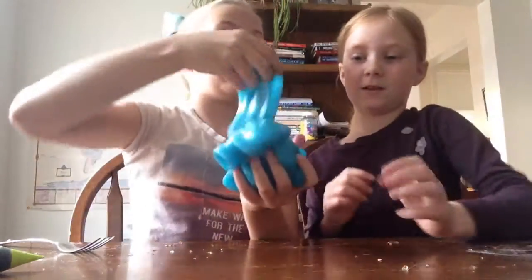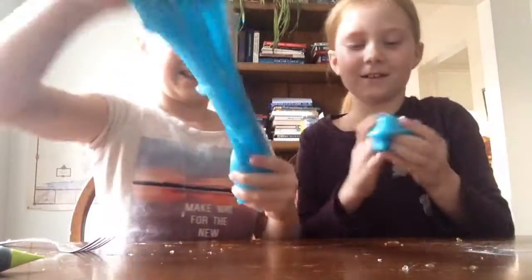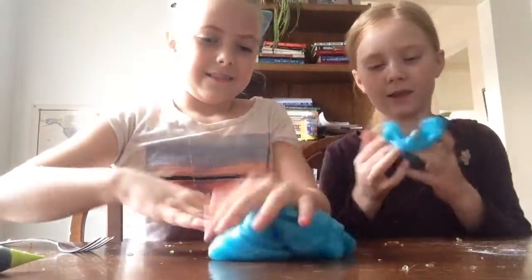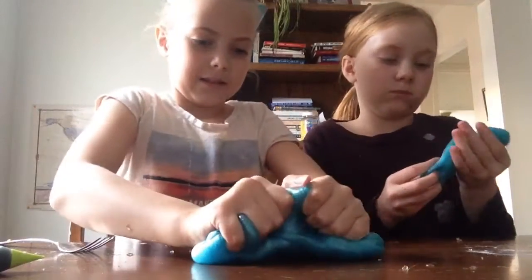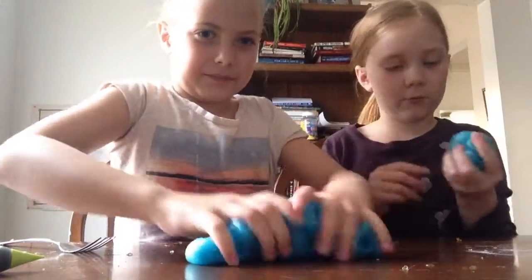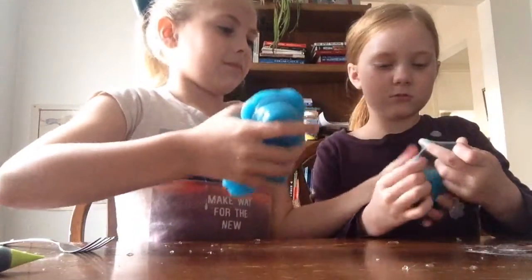This one is not thick — it's really stretchy. It's a really good poker. Maybe because we add water to it. This is our second favorite.